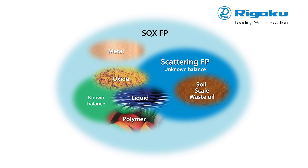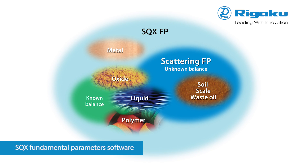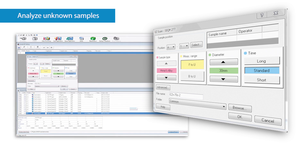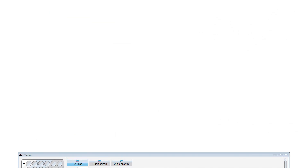Rigaku ZSX series spectrometers are available with Rigaku SQX fundamental parameter software that provides semi-quantitative analysis of almost all sample types without standards and rigorous quantitative analysis with standards. Easy scan allows you to analyze unknown samples without any prior setup with only a few clicks of the mouse to get started. Combined with Rigaku SQX fundamental parameters software, it provides the most accurate and rapid XRF results possible.